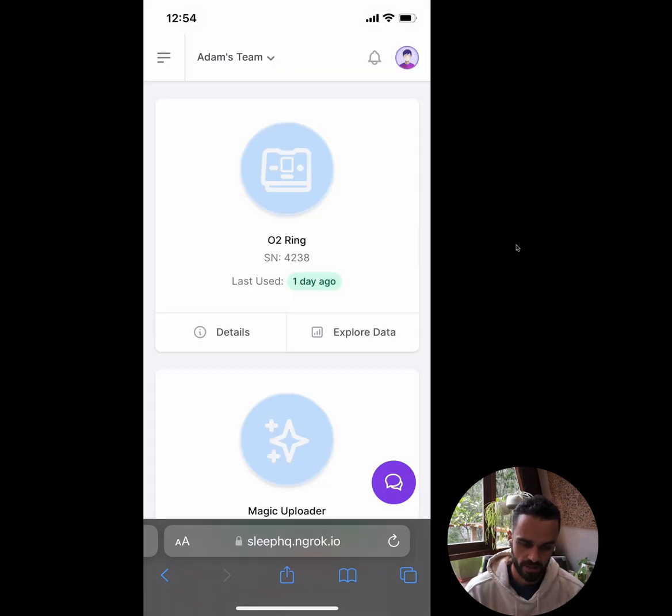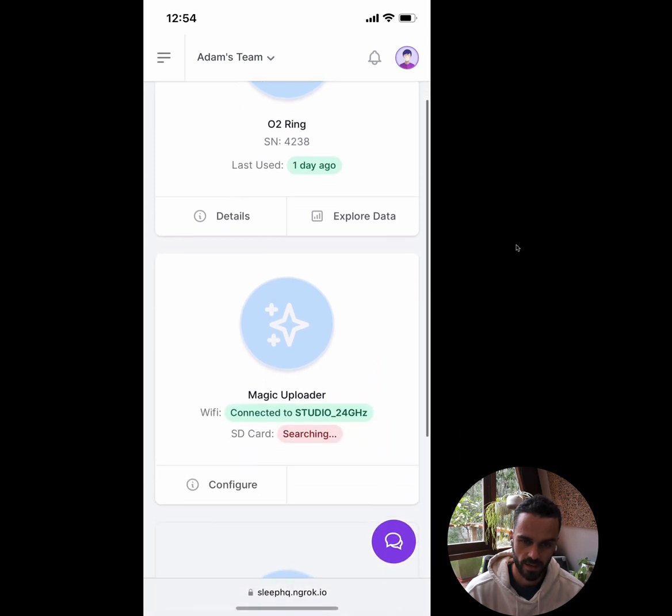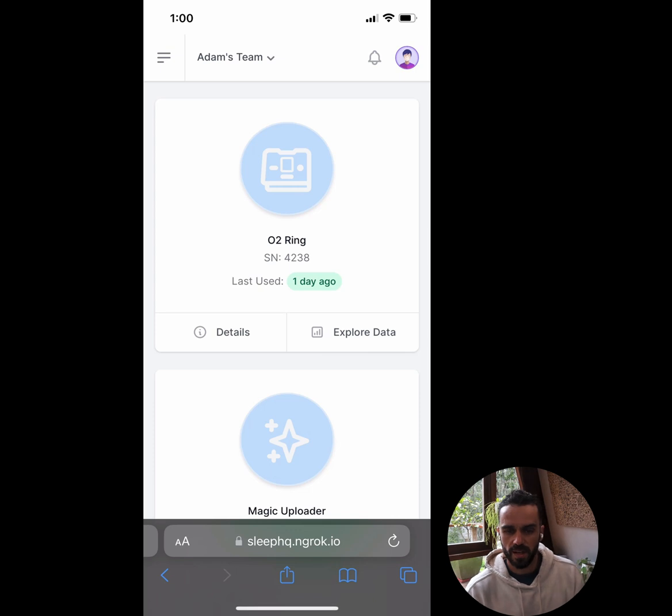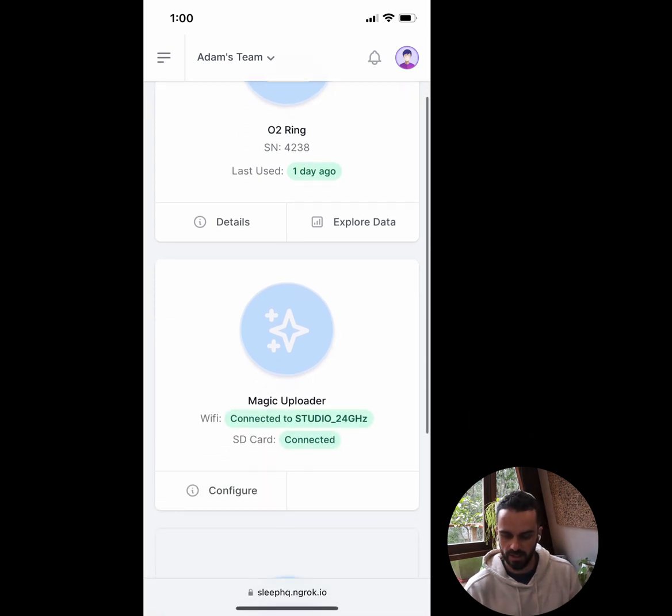That's redirected me back into SleepHQ and I'm on the My Devices page again. I've still got my O2 Ring up the top, and if I scroll down I now have my Magic Uploader appearing underneath. Under WiFi it says it's connected to 'Studio 24' — that's the WiFi network we connected it to. Under SD card it says 'searching,' so I've just put the SD card in and we'll give it a minute. After a couple of minutes, the Magic Uploader now shows connected to WiFi 'Studio 24' and the SD card — everything is wired up and working correctly.